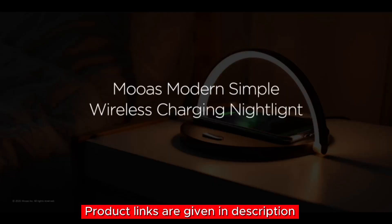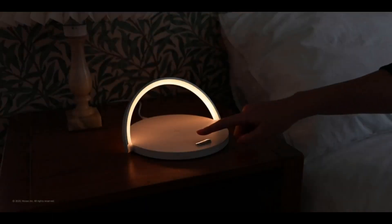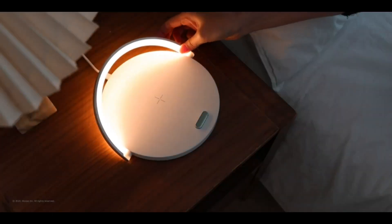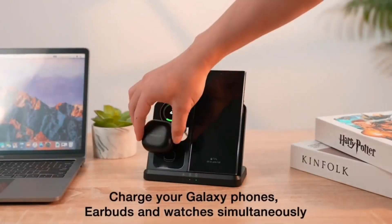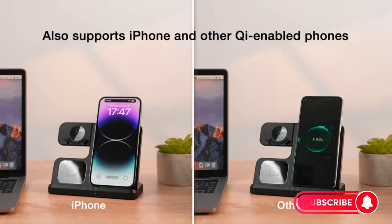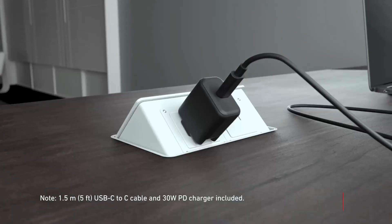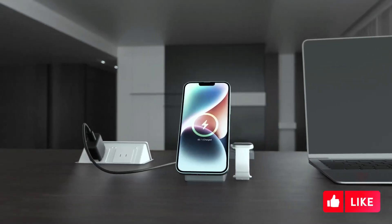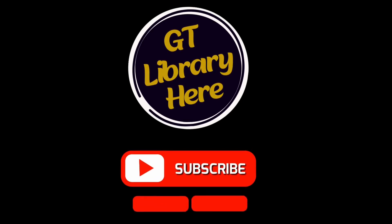Wow, what a lineup! These five wireless chargers are game changers, each offering unique features to suit your charging needs. Whether you're an iPhone aficionado or a Galaxy guru, there's a wireless charger for you. Don't forget to check the description below for links to all these products — grab the one that speaks to you and say goodbye to those pesky cables for good! Thanks for tuning in — if you found this video helpful, give it a thumbs up and subscribe for more tech reviews. Stay charged and stay awesome until next time!